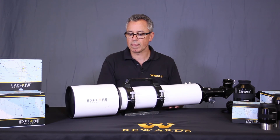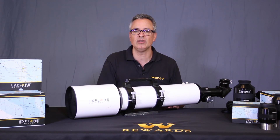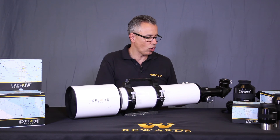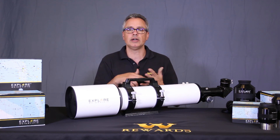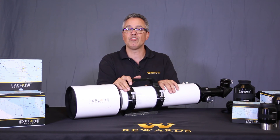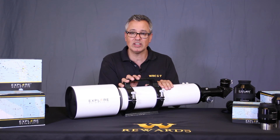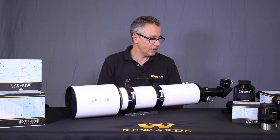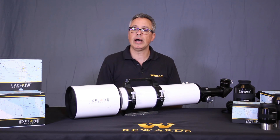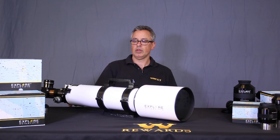Feel free to call our toll-free number at 888-427-8766 if you have more questions about this telescope or others available. They come in 80mm, 102mm, 127mm, six-inch, and six-and-a-half-inch. There's even a carbon fiber version which is lightweight. These are just fabulous. Thanks for watching — Dr. D out.